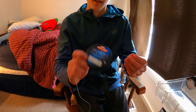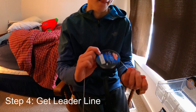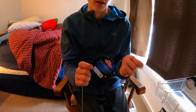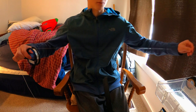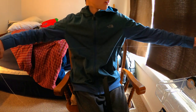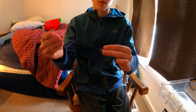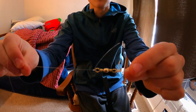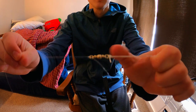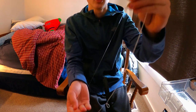Now take some 10-pound Berkley Vanish — you can use any other line, I just use this for my leader. I'm gonna do about a three-foot leader, so estimate it out to about three feet. Then do the same thing on the other side — tie it on with an improved clinch knot. Now you've got both ends: the barrel swivel in the middle, the main line on one side, and the 10-pound leader on the other side where the hook is going.